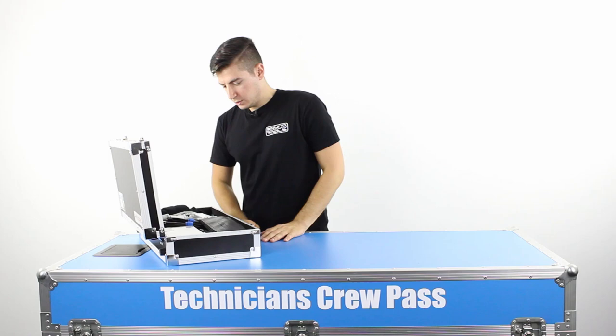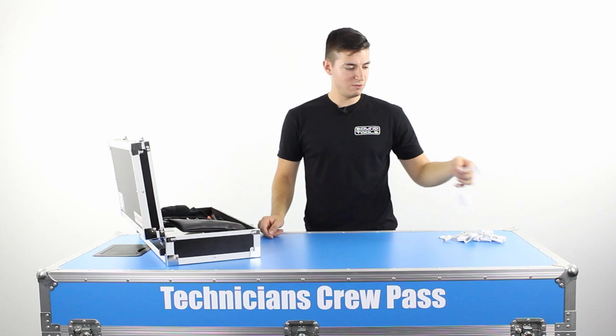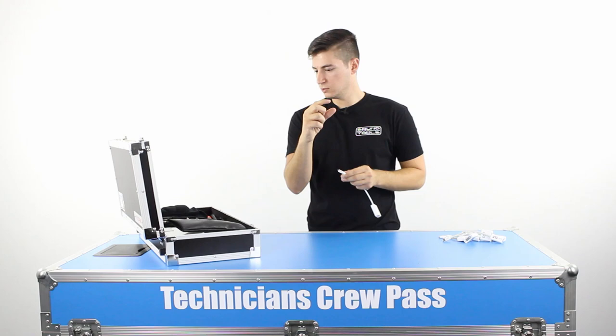First things first, let's have a look at adapters and cables. Every Mac adapter under the sun that you can think of. The ones that have really saved me a few times are the ones that go from the old iPhone or iPad adapter to VGA — they're always good — and the little lightning to the old adapter. Those little white adapters, they're good ones to have.